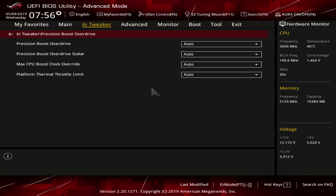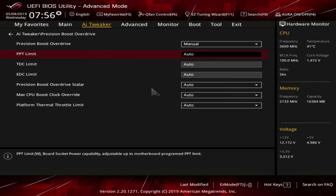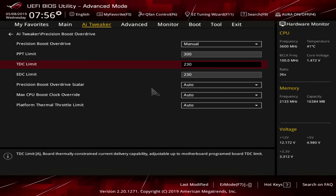Next we're going to go to the Precision Boost Overdrive menu. You're just going to set this to manual, and you're going to set the following limits: 300, 230, and 230. These are the same limits I use for my 3950X. The reason we can use the same limits for both CPUs is that these limits just work on both of my CPUs. I would assume these limits work on the 3900X and 3600X as well.